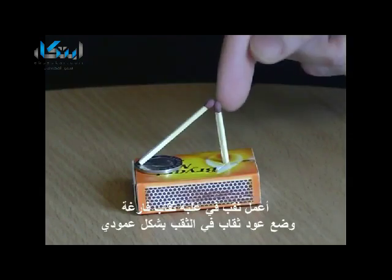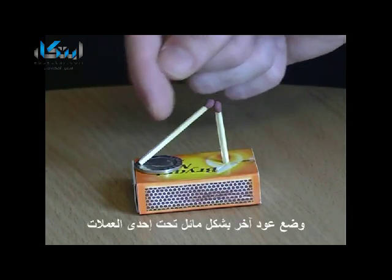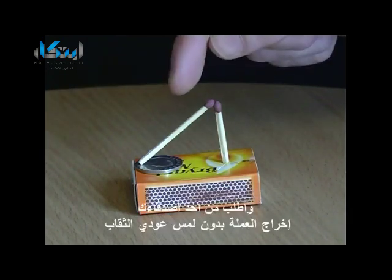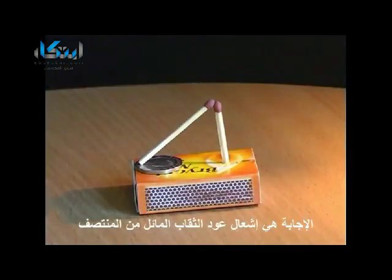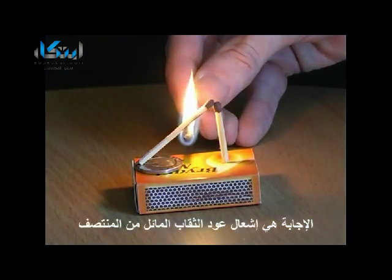Make a hole in an empty matchbox, then place one match into the hole vertically and lean another match diagonally against it underneath a coin. Ask your friends if they can remove the coin without touching either of the matches. The answer is to light the diagonal match towards its centre.